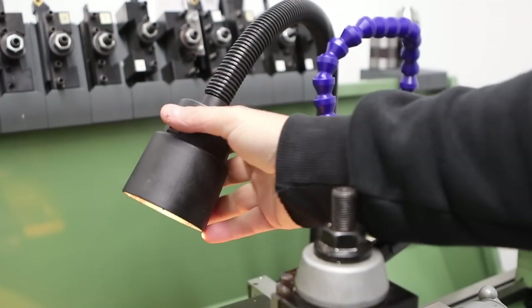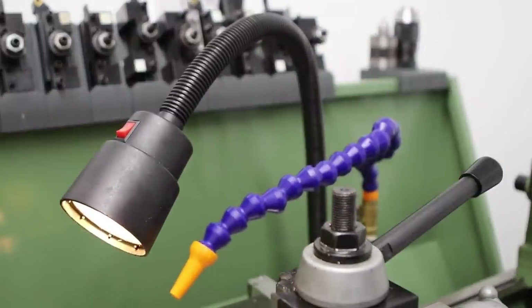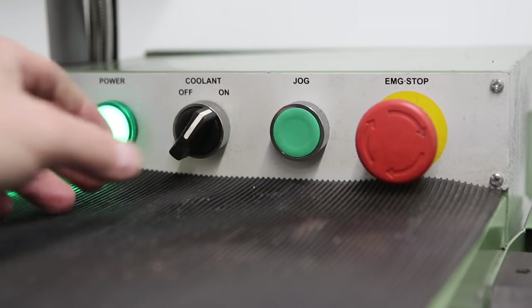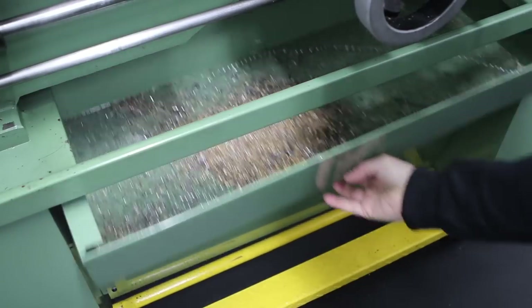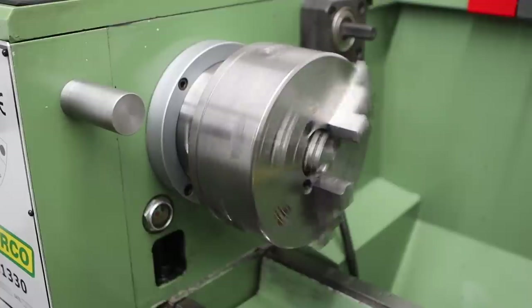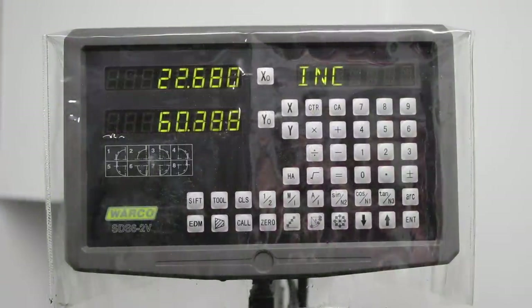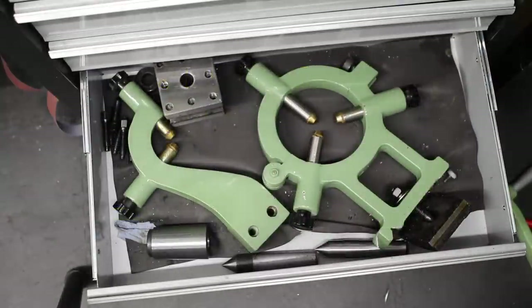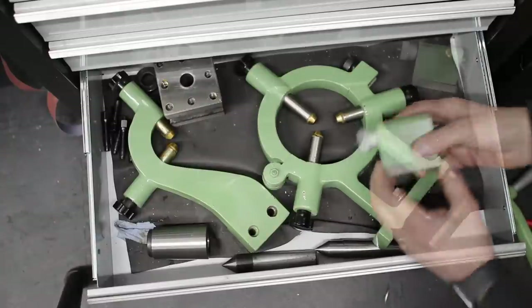The lathe also has a work light and a flood coolant system — there's a coolant tank under the tailstock and a pump. I haven't got around to using it yet; I just use coolant out of a can. There's also quite a large chip pan, a spindle brake that will immediately arrest the spindle, a DRO with the usual functions including absolute/incremental mode and tool library. The lathe ships with a fixed and traveling steady, and a carriage stop with a micrometer built in, useful for accurately turning up to shoulders.